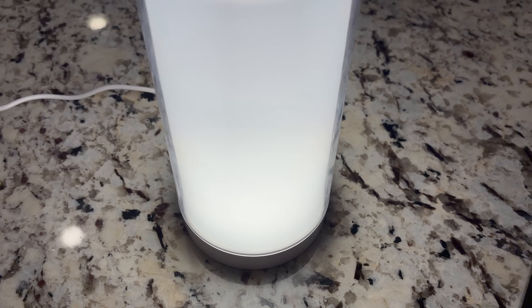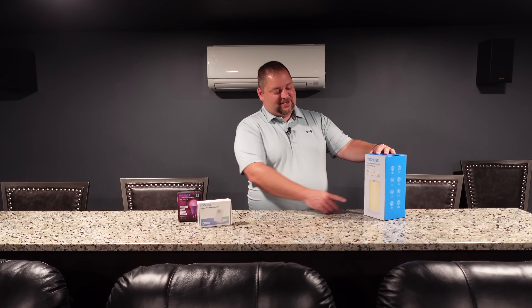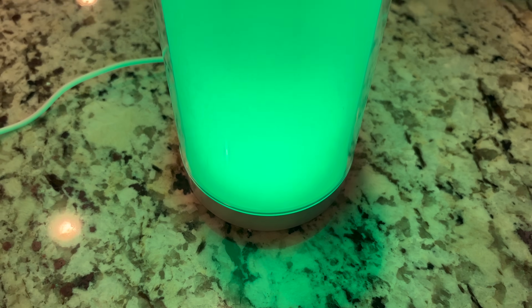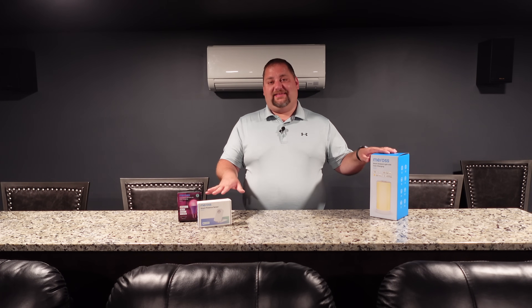Last but certainly not least, the Mirros Smart Ambient Light with Color Changing — this thing is so neat and definitely a highly recommended item. It is also an Apple Home item, so you can utilize the local connection to control it directly in Home Assistant following the same procedures as the light bulbs. For full transparency, these devices were sent to me free of charge, but they're not reviewing any information or telling me what to say — this is all my fair and honest review.